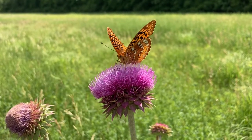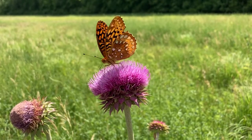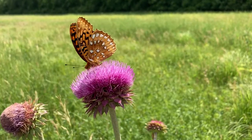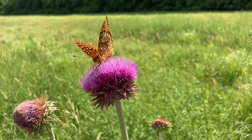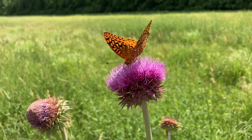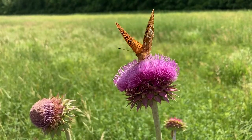This is a greater fritillary butterfly. It's drinking nectar from a bull thistle plant. Butterflies suck nectar up through a muscular tube called a proboscis that acts like a flexible built-in straw. Muscles in the proboscis let the butterfly move and poke it into different parts of the flower.